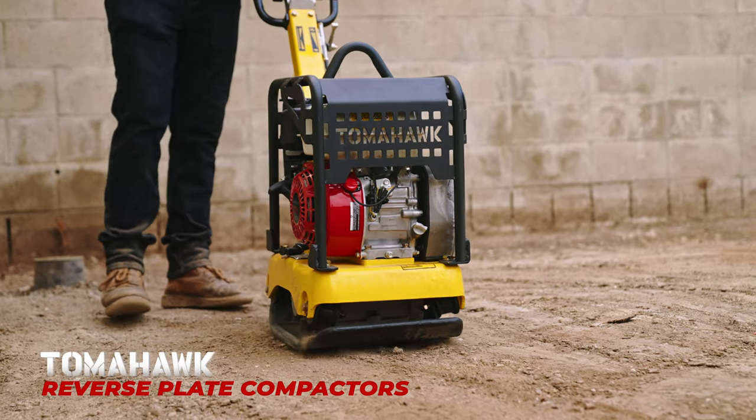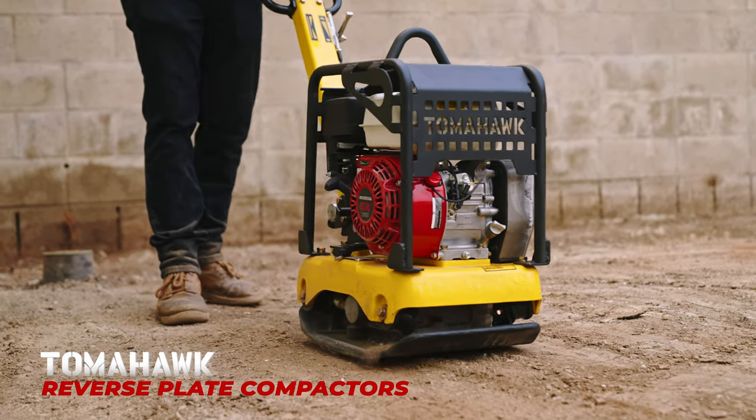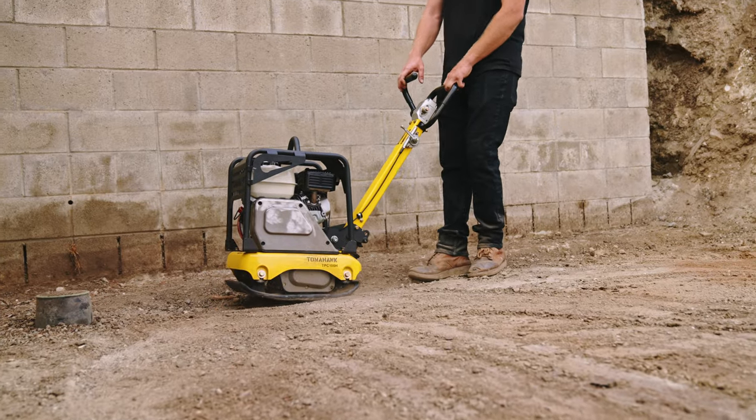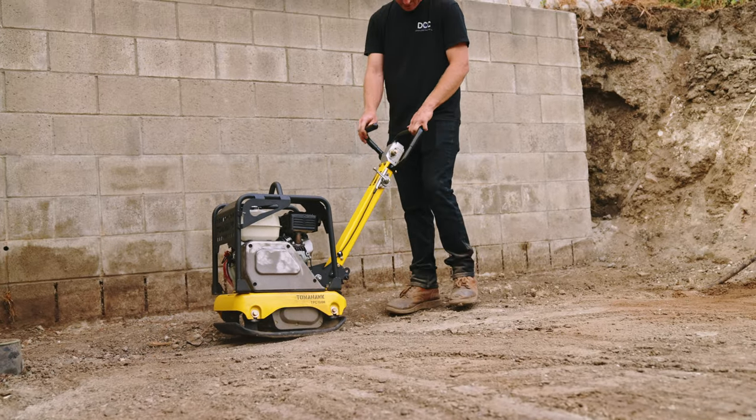Revolutionize your groundwork with Tomahawk Reverse Plate Compactors. Powered by an unstoppable Honda engine, experience unmatched performance to take your jobs to the next level.